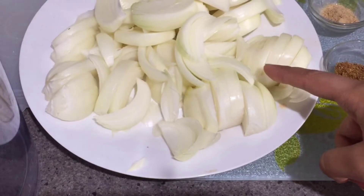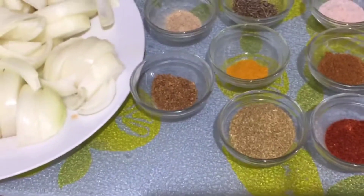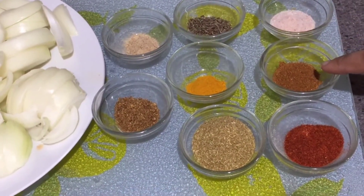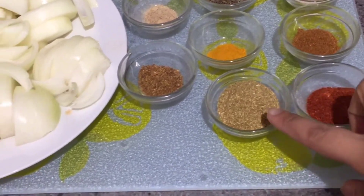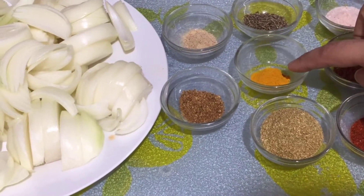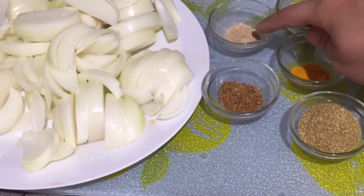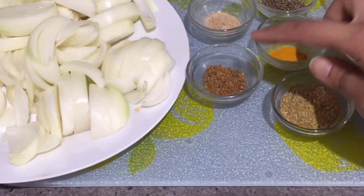I am making a small slice as you can see. In the masala, I have pink Himalayan salt as per your taste, 1.5 tbsp garam masala, 1.5 tbsp red chili powder, 1.5 tbsp coriander powder, 1.5 tbsp haldi powder, 1 tsp jeera seeds, 1.5 tbsp amchur powder, and 1.5 tbsp anardana powder.